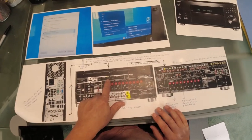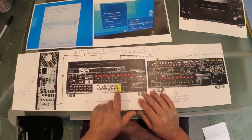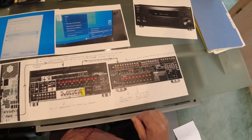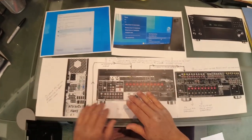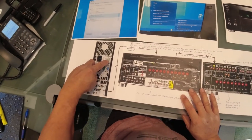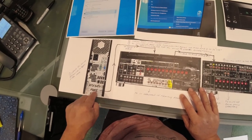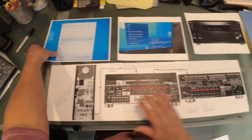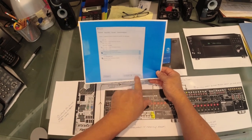HDMI goes into input three, and we're still going to use an RCA-to-RCA cable — zone two out on the Onkyo RCA to the CD input on the secondary Yamaha receiver. The wiring is pretty simple and similar to the other method. The only difference is: if you're going from a headphone jack, you put it to an audio input; if you're coming out of an HDMI, you plug into an HDMI input.